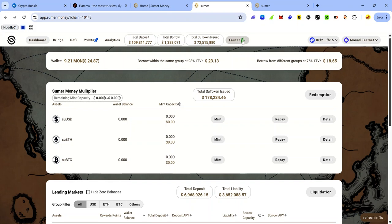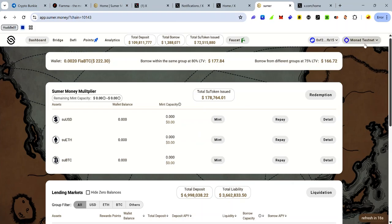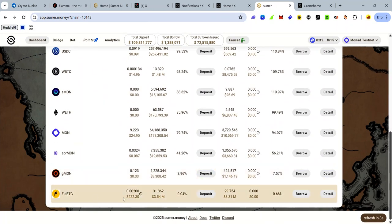To claim test tokens from this dApp, click Faucets — you'll need to connect your Twitter account and follow Summer Money to use the faucet. Once connected to Mona Testnet, you can see your FirBTC balance. If you scroll down to the lending market, you can see your FirBTC available to deposit.